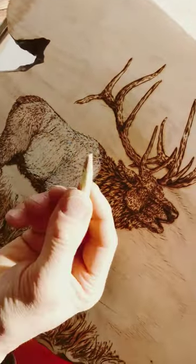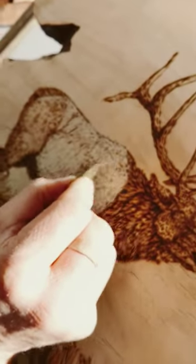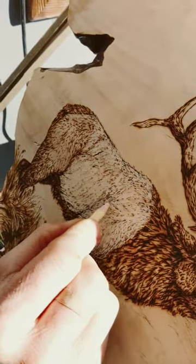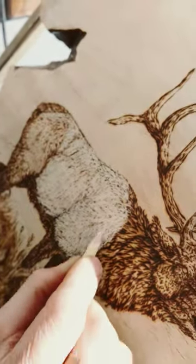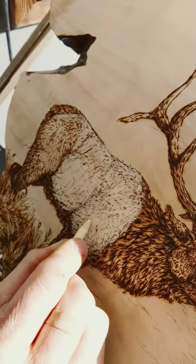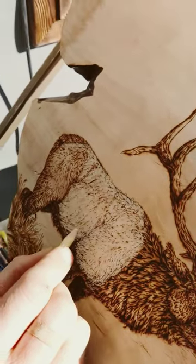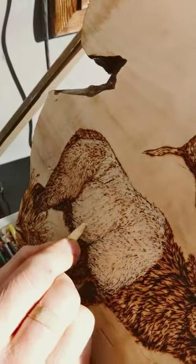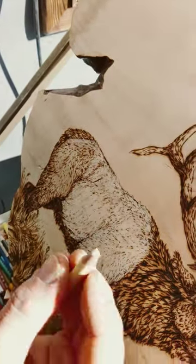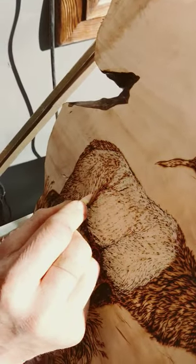You've got to make sure that when you're using your pencil, your strokes are going the same direction as the fur. Over here the fur is going around the front of the shoulder, so it's going kind of downwards right here and kind of backwards over there. Your pencil line has to go the same direction as the fur.